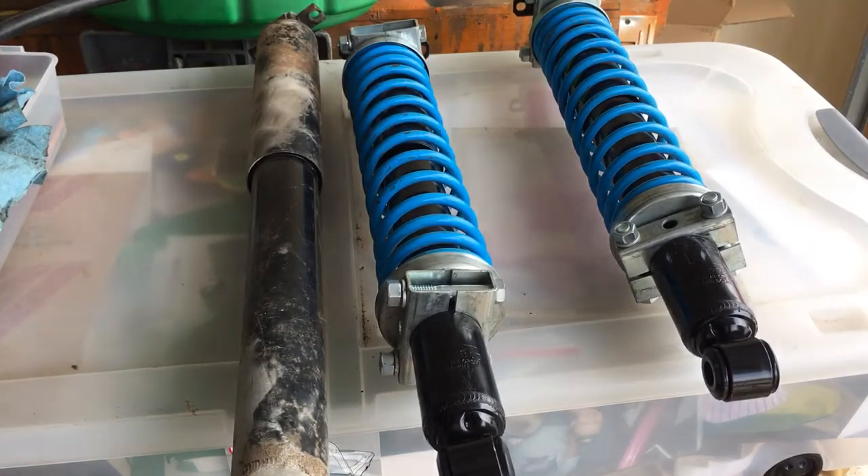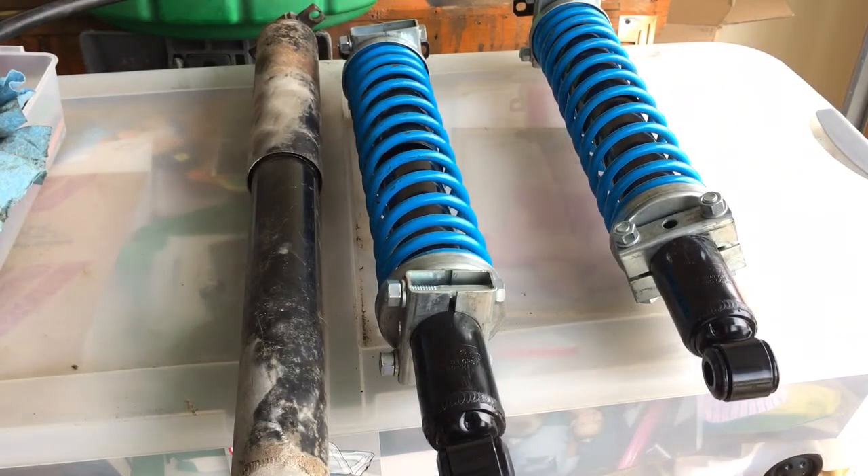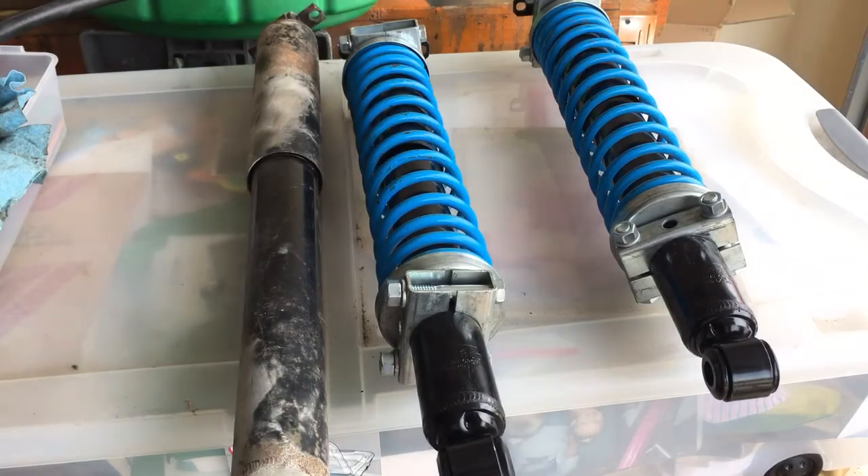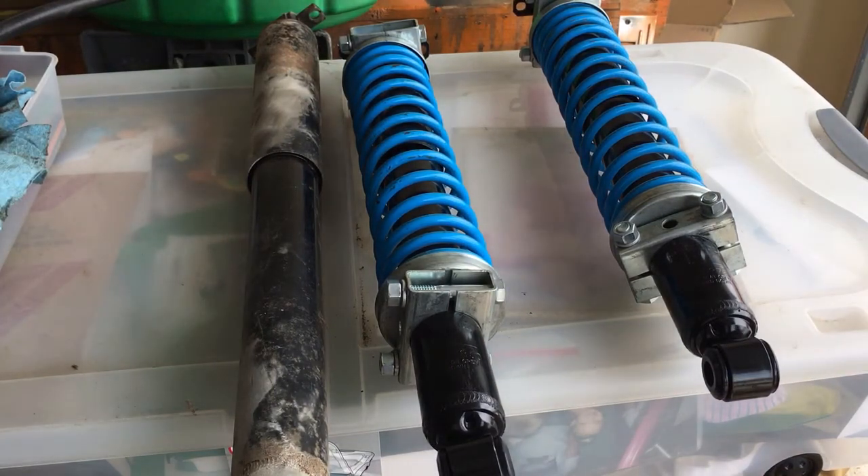I originally thought that because I lowered the vehicle and left the stock shocks on there, I'd blown out the inside valving of the shocks — maybe that was contributing to why it was bouncing and compressing so easily. But I took the factory shocks off and, lo and behold, they still compress and rebound just like they should. They're not broken. So it only lends more credibility to my hypothesis that these leaf springs just don't have a strong enough spring rate to properly support the back of this vehicle.